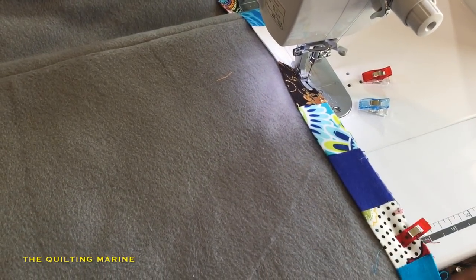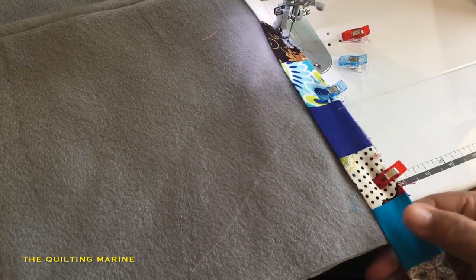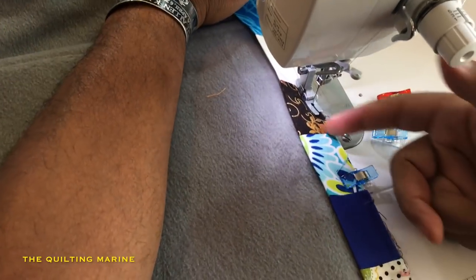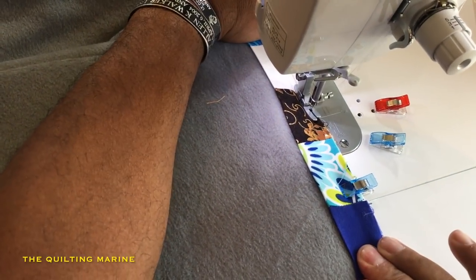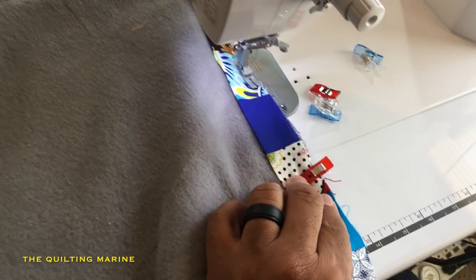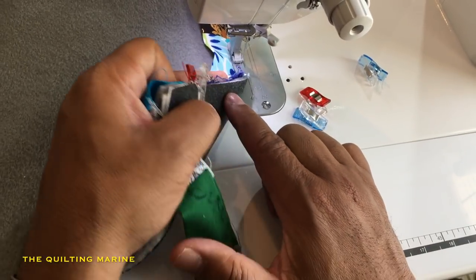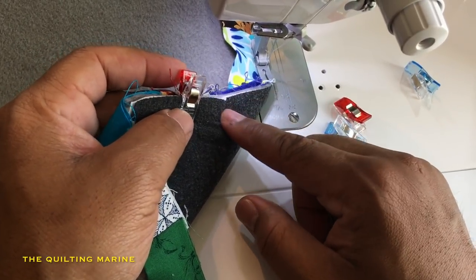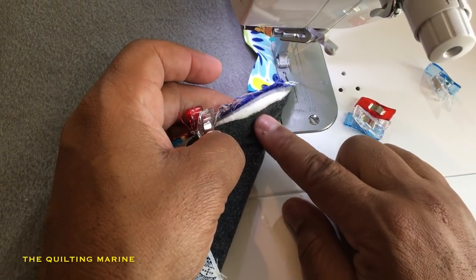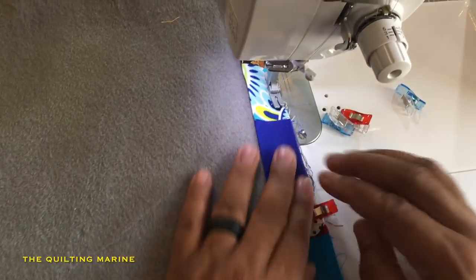When doing the bind, I work with about three to four clips — you don't need any more than that. I stitch to the clip, then shift it down and pull the clip off. The thing I like about the clips is they keep the bottom layer or top of your quilt in place. Before I started using them, the fabric would slide and the stitch would go through in the wrong spot — that sends me up a wall.